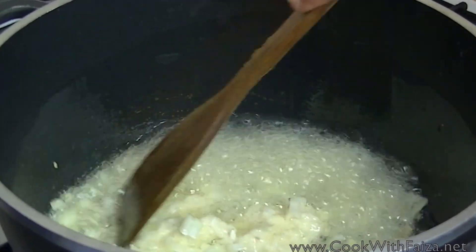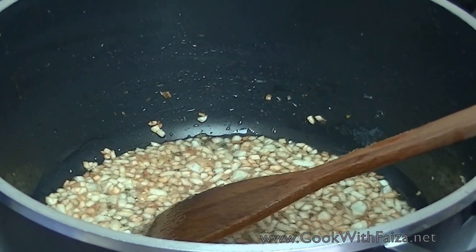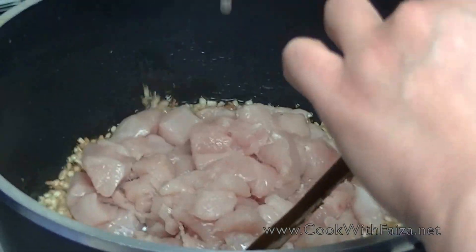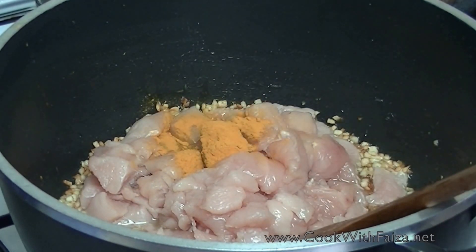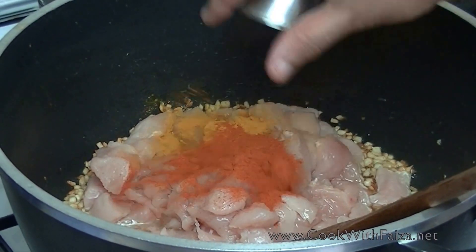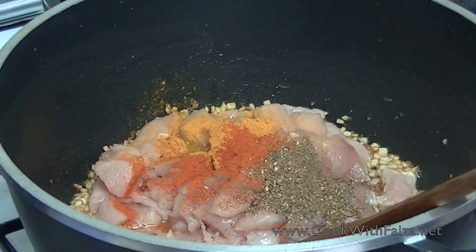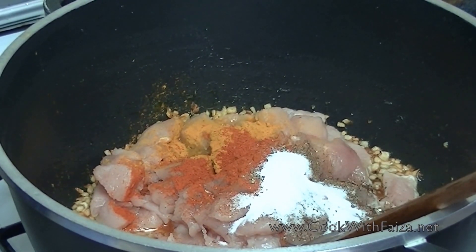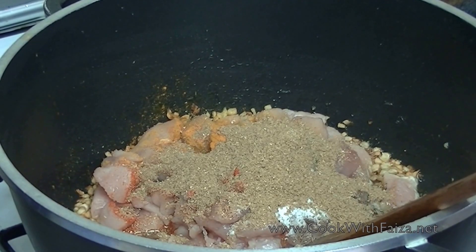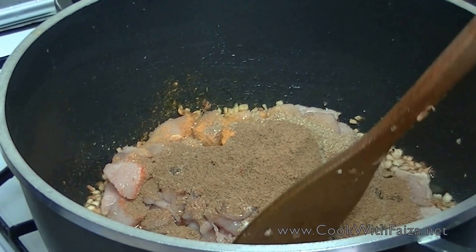Cook until it turns golden color. Then add the chicken. Add all the spices: turmeric (haldi), red chili powder (lal mirch), sweet chili powder, garam masala, salt, coriander powder (dhaniya powder), and cumin (zeera). Mix all the ingredients together.